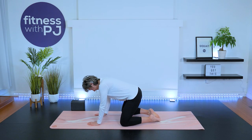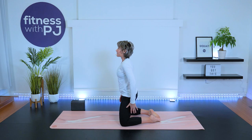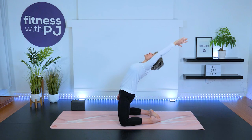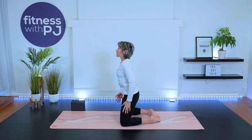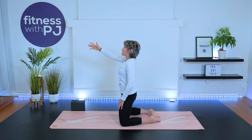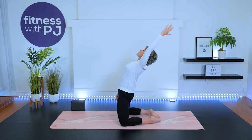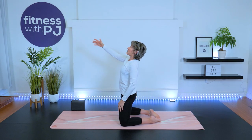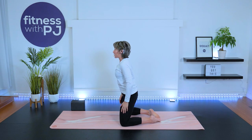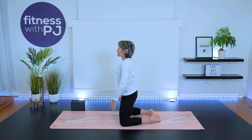Bring the big toes together and lift up. Pretend you have a wall behind you — take the left arm, reach it up, and try to touch that wall behind you by extending the spine. Back to center. Right arm reaches up, push the hips forward, try to tap that imaginary wall with the fingertips by extending through the spine and the shoulder. One more each arm.